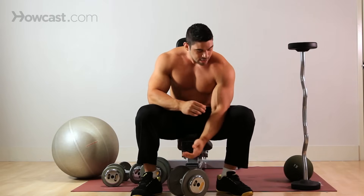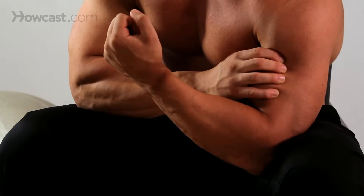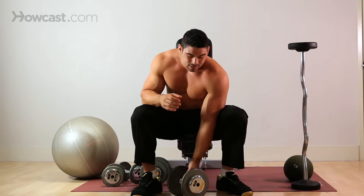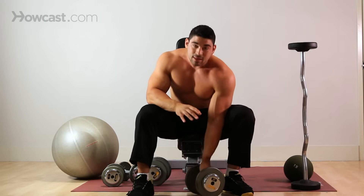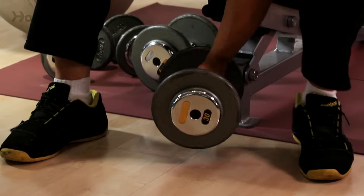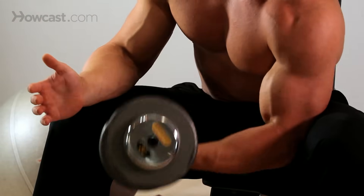Your focus here is to work that bicep through its full range of motion, really get some blood into it, good concentrated curls. You're going to choose a weight that you're very comfortable with, that you don't have to cheat the exercise with, so you don't have to rock your body or anything. You can stay real firm and real concentrated. That's why it's called a concentration curl.